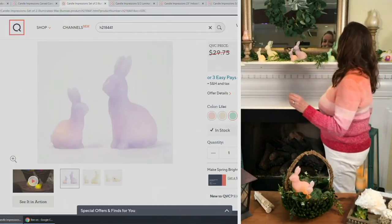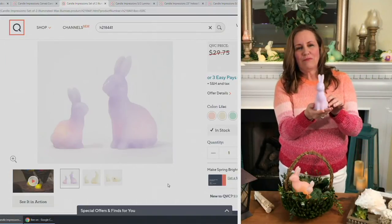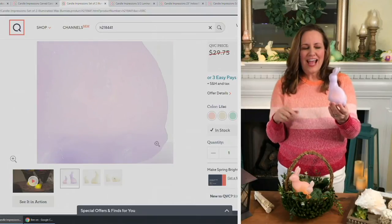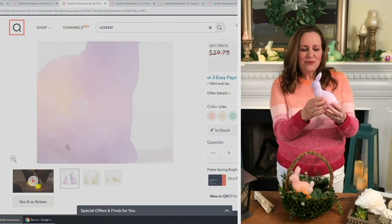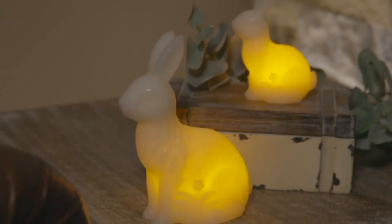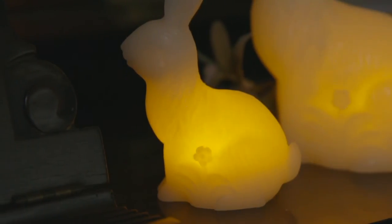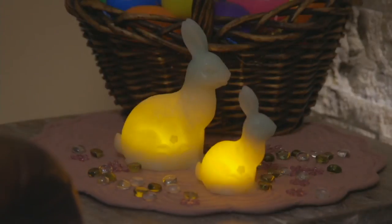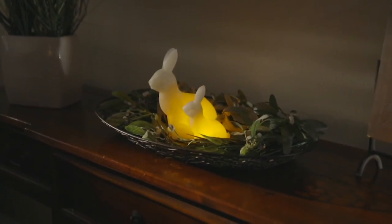There are fewer than 200 left in the green, so don't miss out if you want that one. And then we also have this beautiful lilac — wouldn't these be great for a baby shower? You could have them around the table where the gifts are. With so many postponed events coming up, this would be so cute for a baby shower. Peter Rabbit is always so popular, and if you know a collector, this would be a beautiful set to give — you could keep one and gift one since you're getting two.